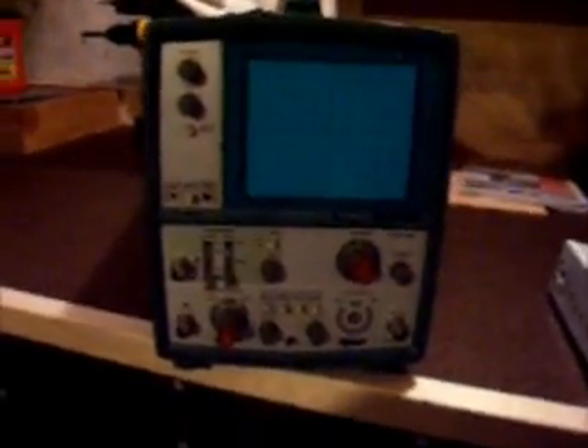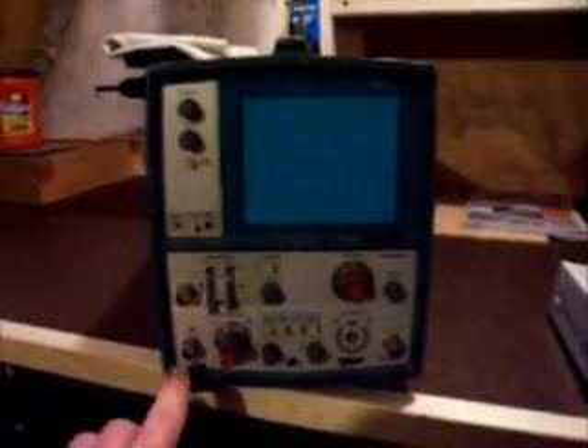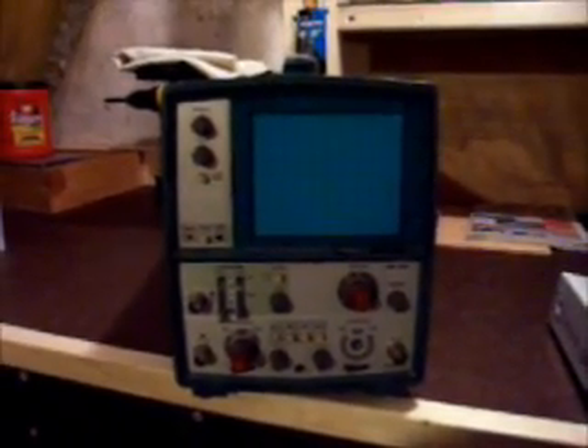Being a newbie to vintage radio repair, last year when I was garage sailing I picked up this Tektronix T922 15MHz oscilloscope. In a previous video you did see me fire this up — it does work. I'm not familiar with oscilloscopes at all, and my question to anybody out there that might be able to help is: are there still test leads available for a scope this age? It's like 1976, 1975, somewhere in there.